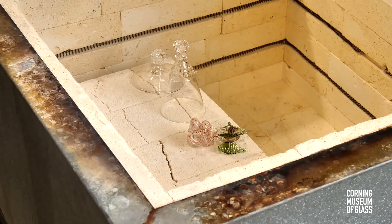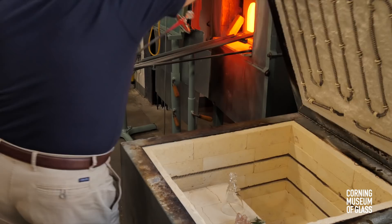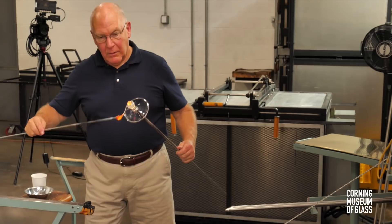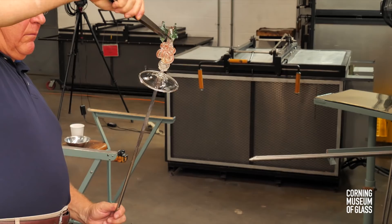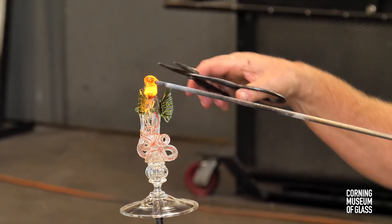The assembly begins with a hot punty to which the foot is attached. When it's properly centered, a teeny bit of glass is added to the knop. The dragon is picked up and stuck on the so-called glue bit. Another glue bit is added from above, and the cup is picked up and pressed on.